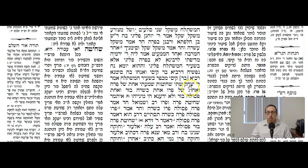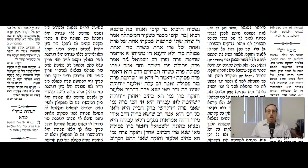The Gemara continues: Amar Rebbe Yitzchok — Rebbe Yitzchok says: I heard halochas by two shechitos — one by the shechita of the Parah Aduma, and the other one by Parah, which refers to the par of the Kohen Gadol on Yom Kippur. But I don't know which one is which.